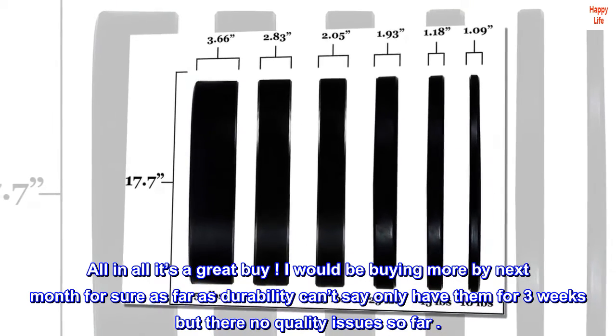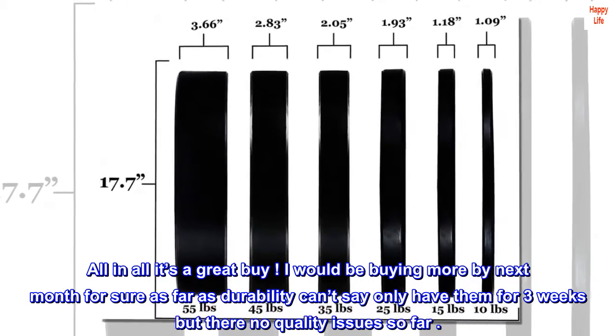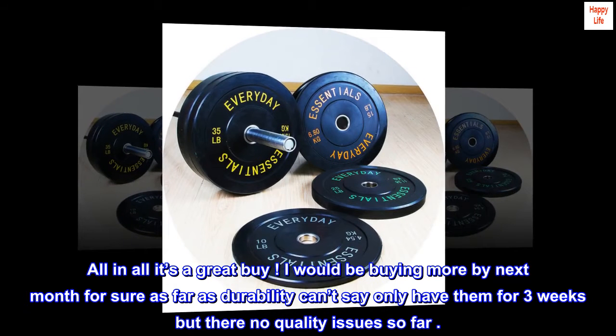I would be buying more by next month for sure. As far as durability, I can't say — I've only had them for three weeks — but there are no quality issues so far.